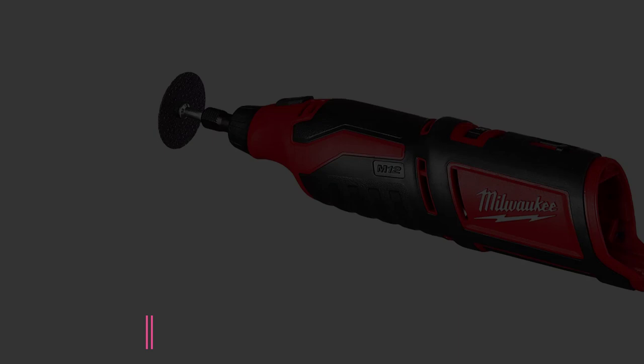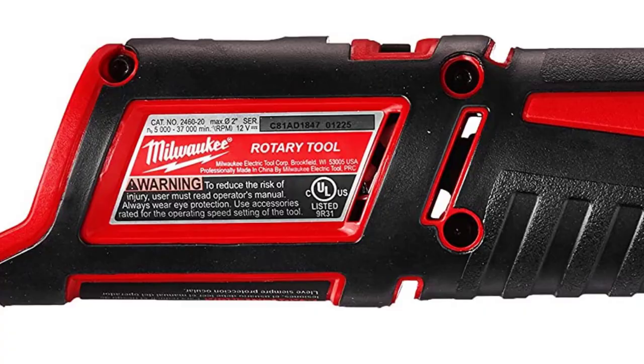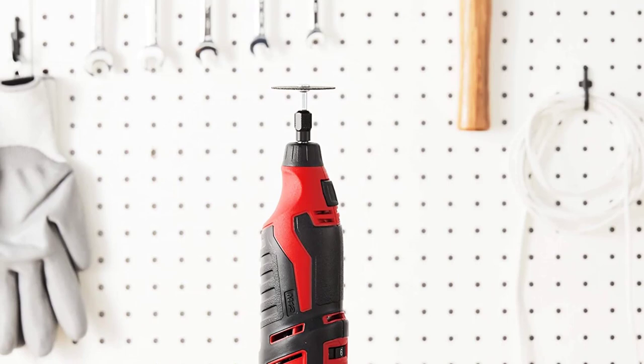At number 6: the Milwaukee 2460-20 M12 12-Volt Rotary Tool. Compact and lightweight, it is an excellent choice for those who don't want a cumbersome cord. Perfectly designed for tradespeople on the go or anyone who wants to keep a versatile tool in the truck, it can do just about anything that more expensive or bulky models can. The tool delivers significant power despite being cordless, with a Red Lithium lithium-ion battery powering the 12-volt motor to sand, grind, and cut without issue.